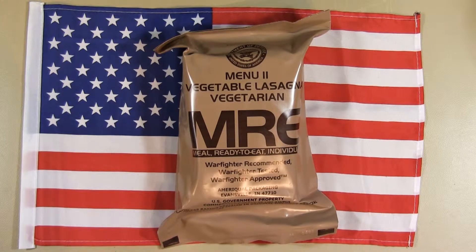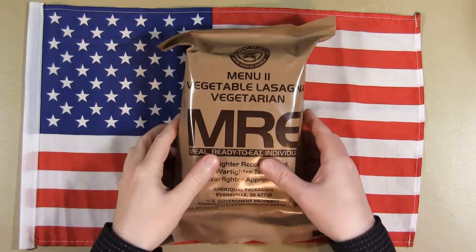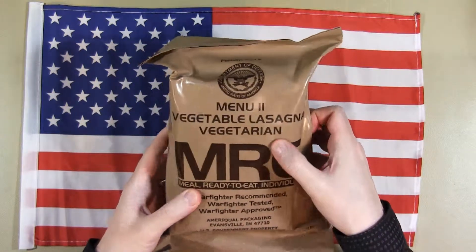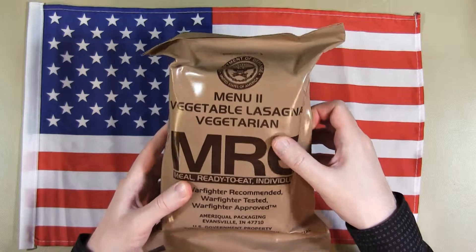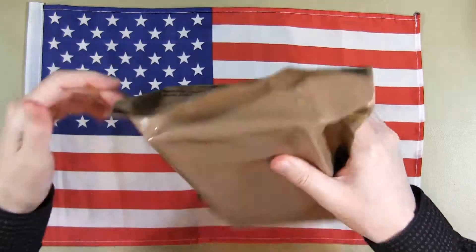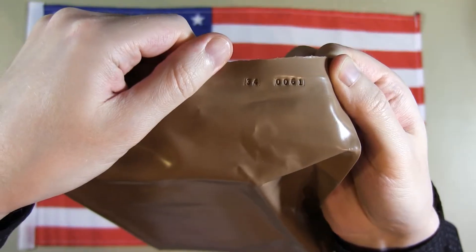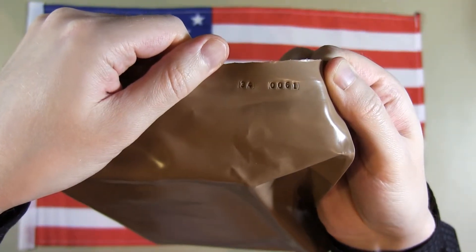Hey everyone, welcome back to another MRE review. Again another 2010 MRE, this time it's the Vegetarian Vegetable Lasagna Menu 11, backed by AmeriQual. The date code is 0061-2010, early March.